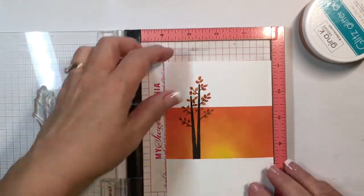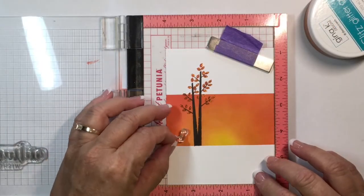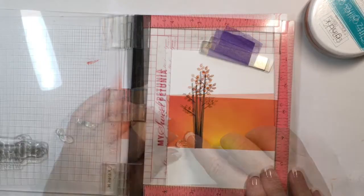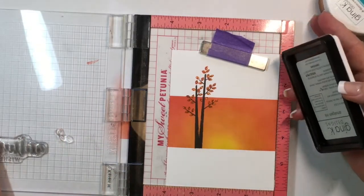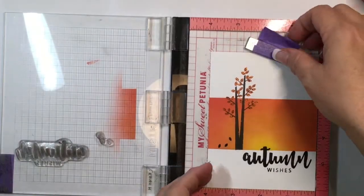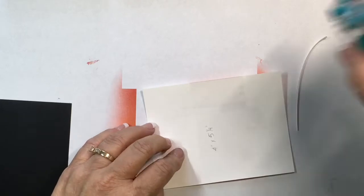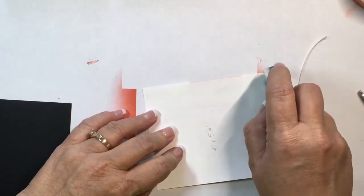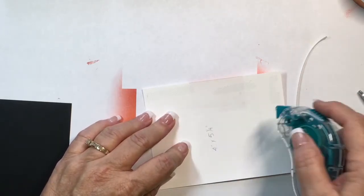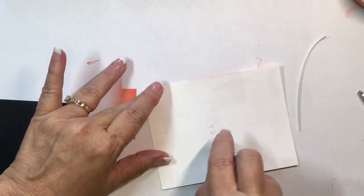Now that the glitz glitter gel has dried, I can add the greeting. I'm going to do the little leaves over here like they're falling out of the tree — both the greeting and the little leaves will be stamped in amalgam obsidian ink. I'll let that dry a second since I can still see it's wet, then add adhesive tape runner to the back. When you use a tape runner, hold it at an angle rather than straight up and down — that way you get all the little adhesive dots off and they don't come up.